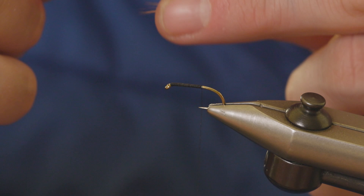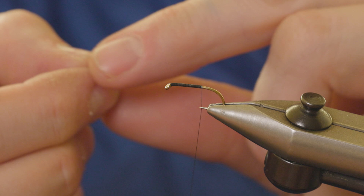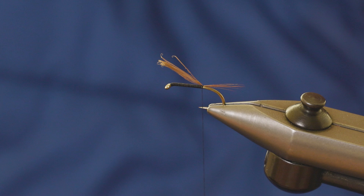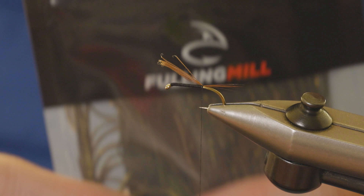The tail of this fly is just some cock hackle fibers in natural brown. This is definitely a time not to use expensive capes — a standard Indian cape works perfectly fine for this. Just tear off a little bunch of fibers. I like the tail to be roughly body length, so just tie that in with two turns. The rib on this fly is a mirage pearl in medium.